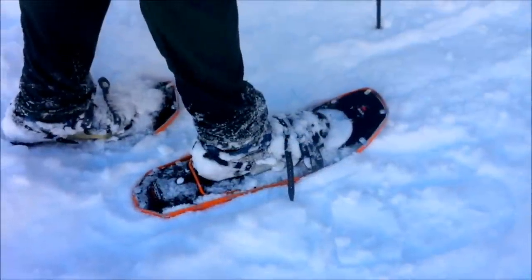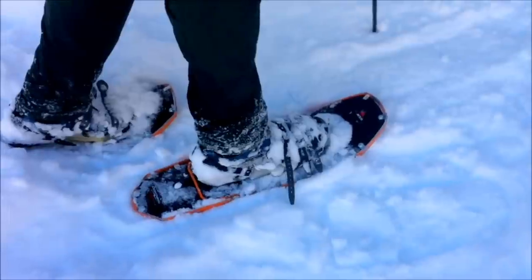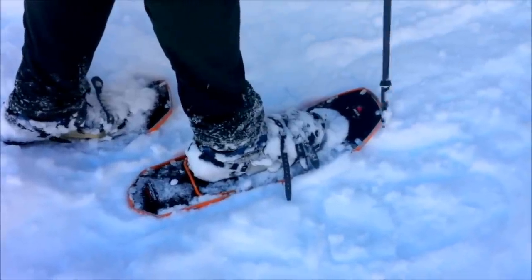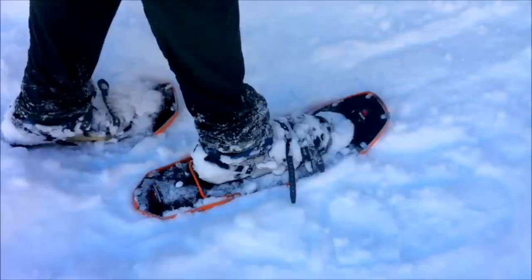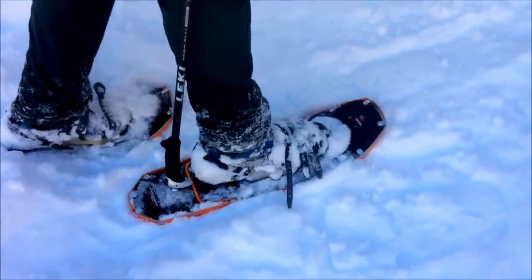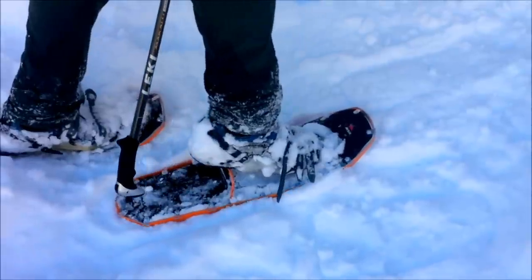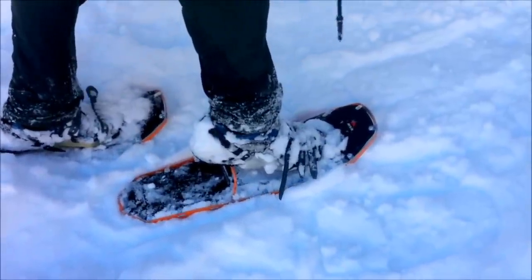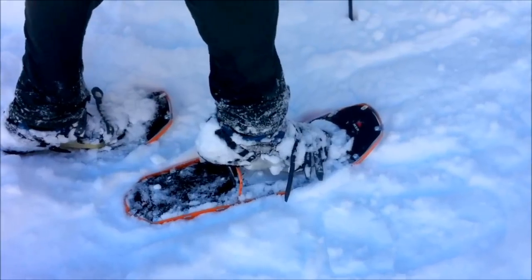We're on a section of the trail where it's getting a little bit steeper. My calves are getting tired because my feet are going flat straight up the slope, so this would be a perfect time to engage the heel raises on the snowshoe. A handy hint is to invert your ski pole so you've got the handle pointing down, just to lift the heel raises with the cup of the handle, so it's underneath your foot. This way the pressure is no longer on my calf, it's just on my quads, and I'm ready to go.